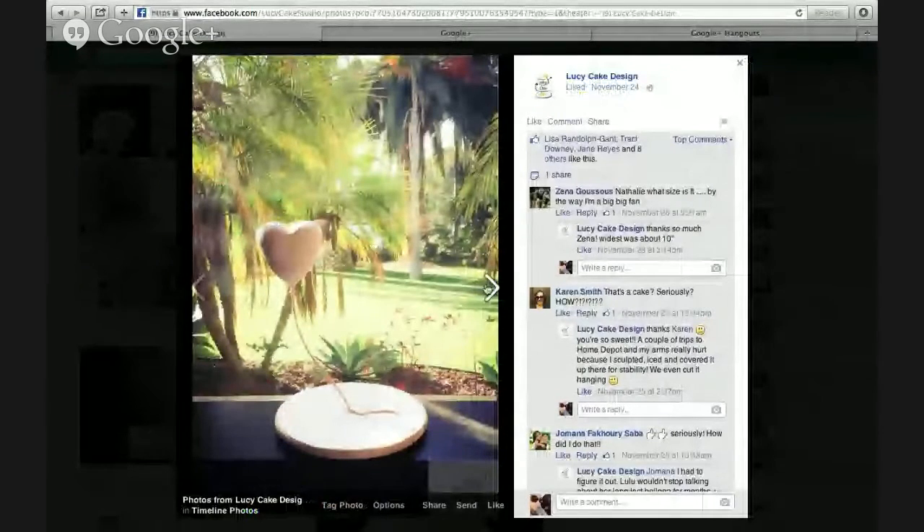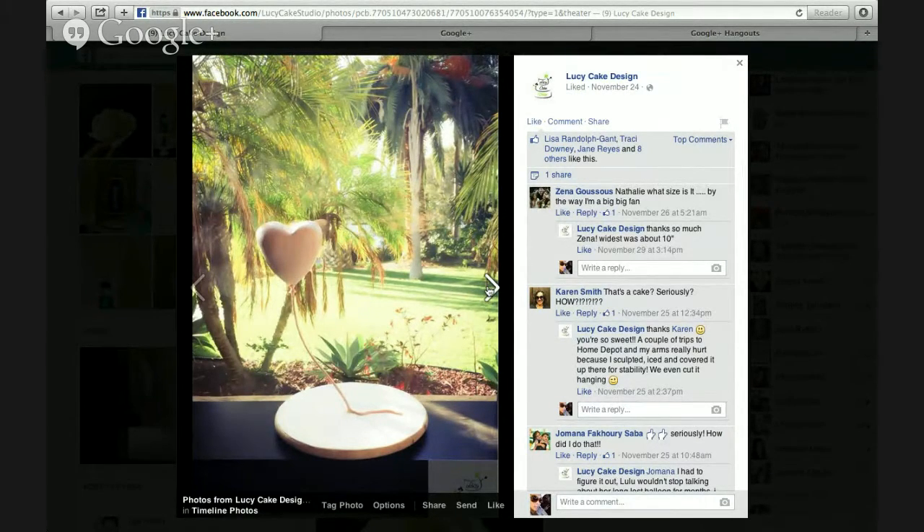That is so awesome, Natalie. I want to say that you do amazing cake toppers as well, and she ships, guys. So if you're not very good at cake toppers, order from Natalie — Lucy Cake Designs San Diego. I want to show you guys a cake that she did. Look at that, you guys. OMG — that heart is all cake, and it's 17 inches off of the cake board. It was hovering. I just think that is just genius. And I don't want you to tell us how to do it because you need to pay to know how to do that.